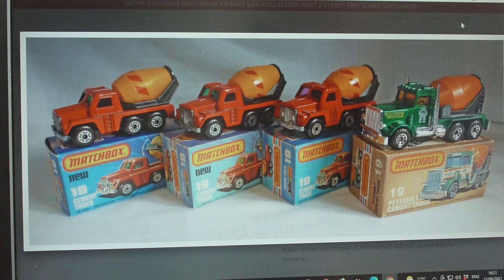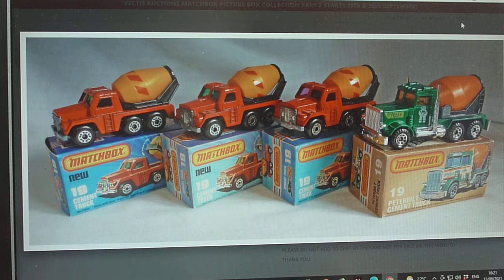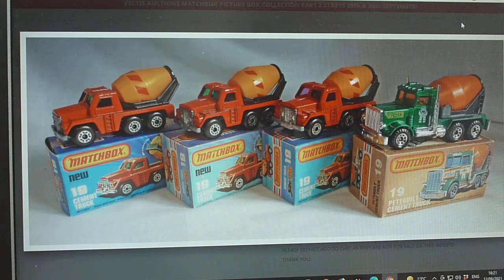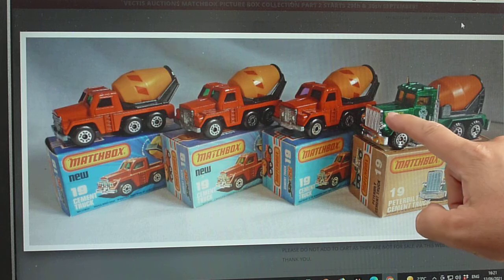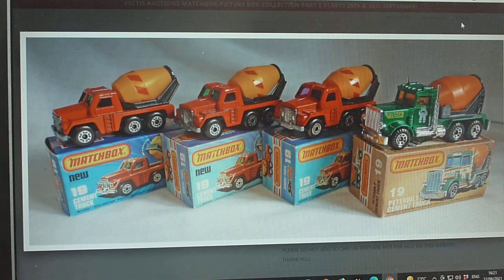We'll quickly talk about the 19G — they've called it the Peterbilt because it is a Peterbilt cement truck. Generally this is the metallic green, but they also did it in a flat green. Apart from that there's not too many variations. The tampo prints — you see this yellow and white — they can be white here and yellow there, so you get slightly different tampo prints, but the production tampo prints do not match the box artwork.